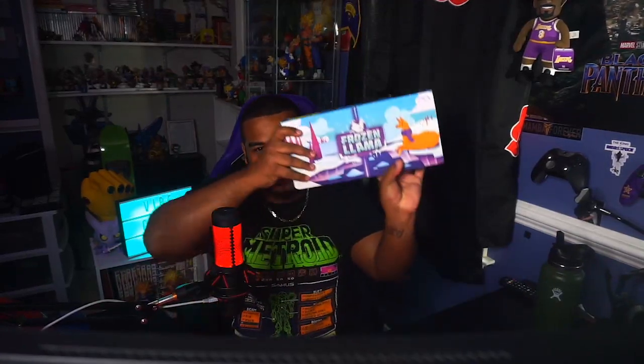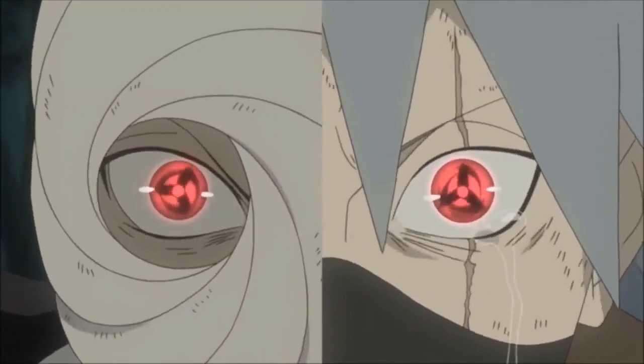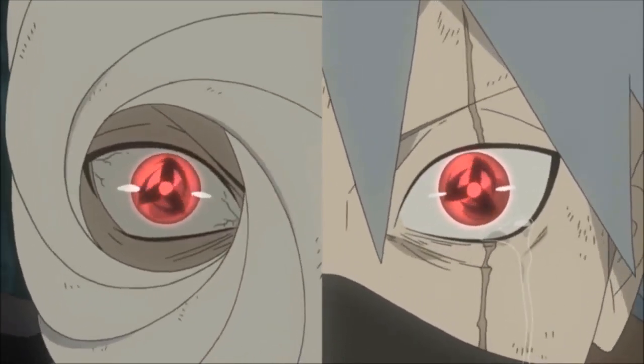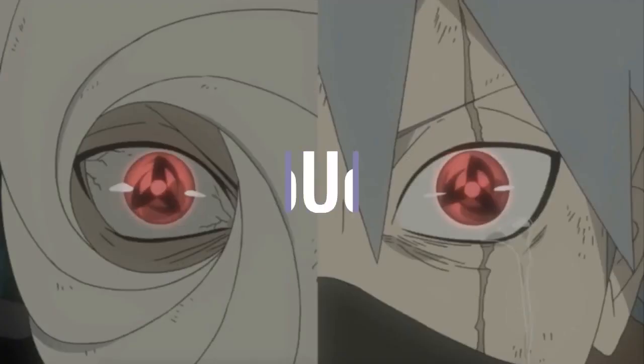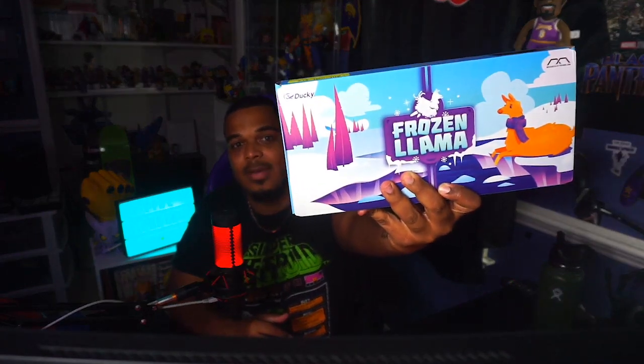Everyone, the day has come. My keyboard is here. My name's Tano. Thanks for coming into the video today. I hope you enjoy what you're about to see. Finally, after a month of ordering this guy, I got the Mecha Mini Frozen Llama Edition.